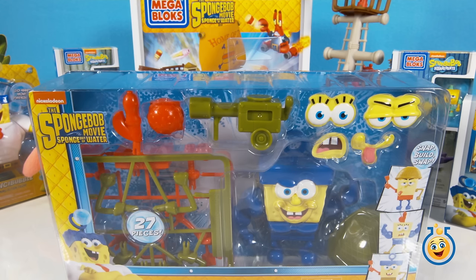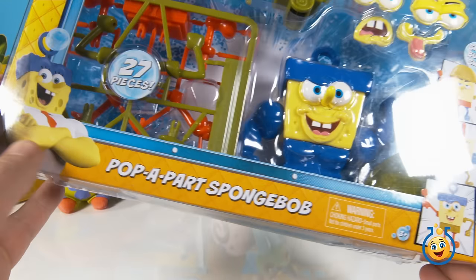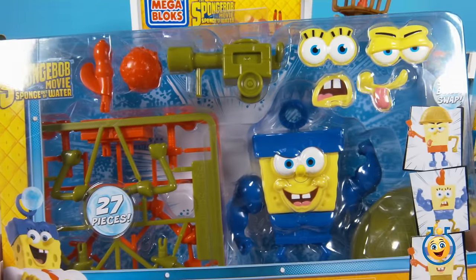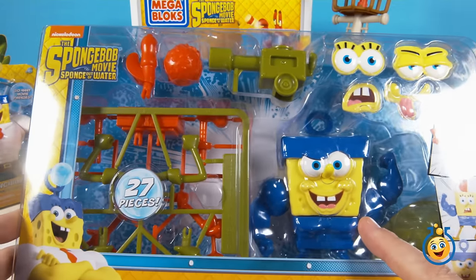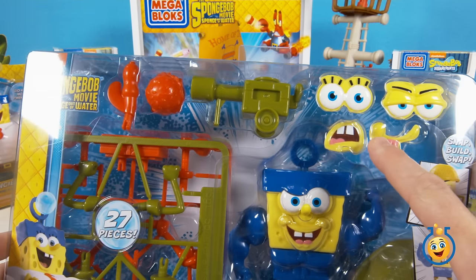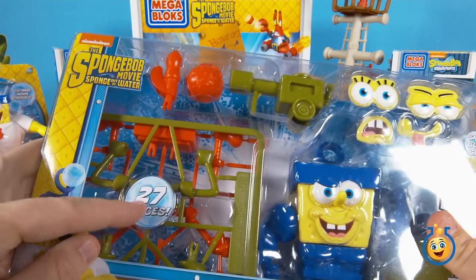Hi Toy Labbers. Today we're going to continue on our series of cool toys from the SpongeBob movie, SpongeBob Out of Water. We're going to open up this new Pop Apart SpongeBob set. And if you take a look here, you see there's SpongeBob, and he's got all these different pieces like mouths and eyeballs and hats and arms.